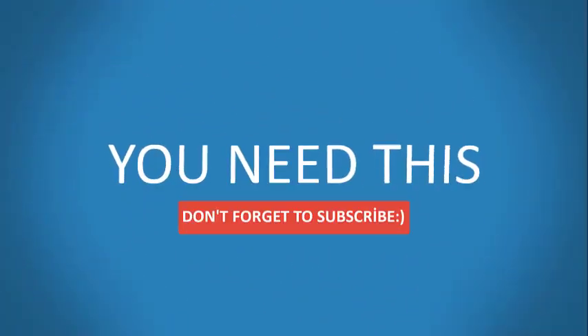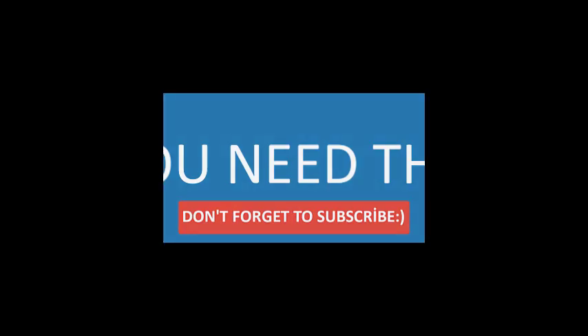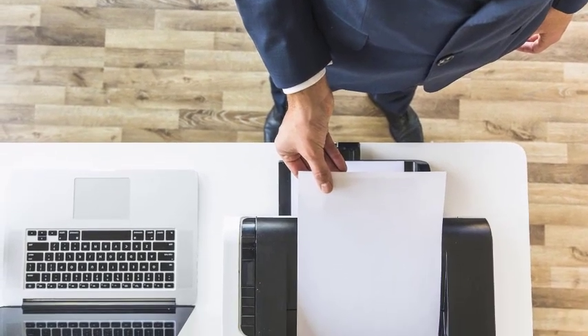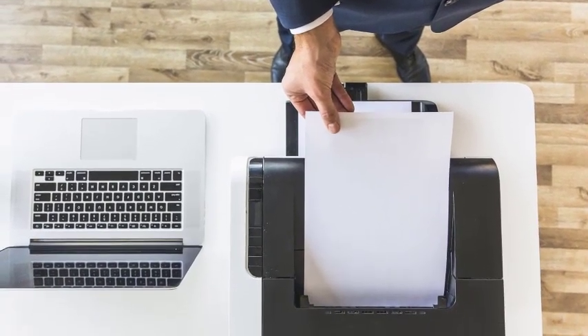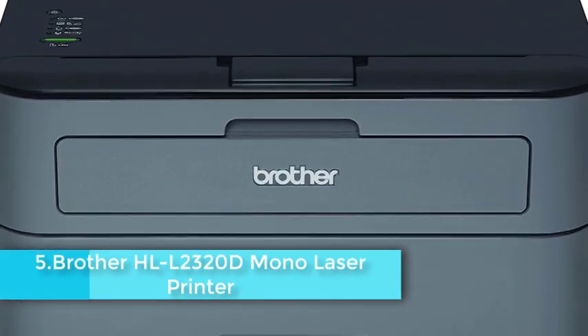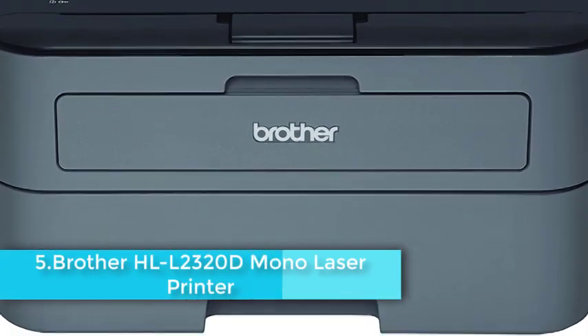For all of you dealing with fabric printing on a regular basis, heat transfer prints have become an essential part of your lives. The flexibility and versatility of getting high-quality designs straight onto your fabrics is unbeatable by any other comparable technique as of date, especially if you're a hobbyist. If you are looking for something affordable and reasonably priced, this laser printer from Brother can be a good choice for your heat printing needs.